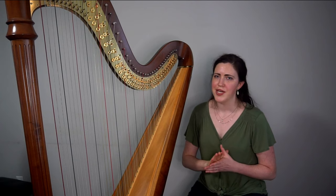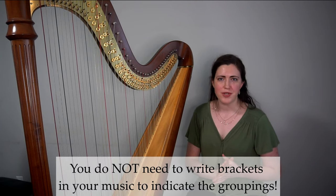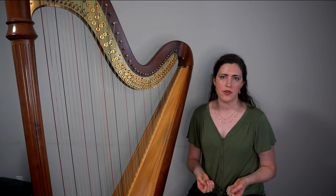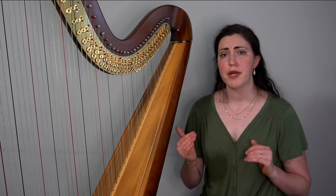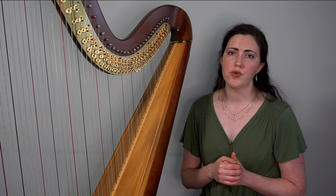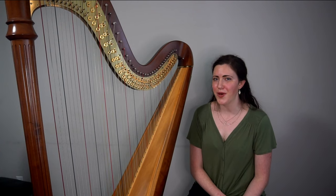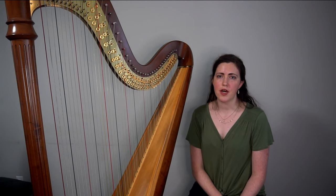You might be wondering: do I actually need to write groupings into the music? No. A harpist may mark some that aren't intuitive, but for the most part we just see the notes and figure out the fingering. But if you're thinking through groups and focusing primarily on directional material, the odds are high that you'll avoid really awkward jumps within patterns. So that's my number one tip for writing idiomatically for the harp. I hope this is helpful — if you have any questions, please leave them in the comments.